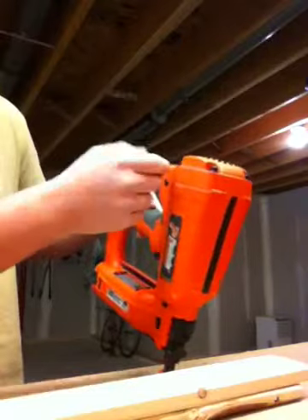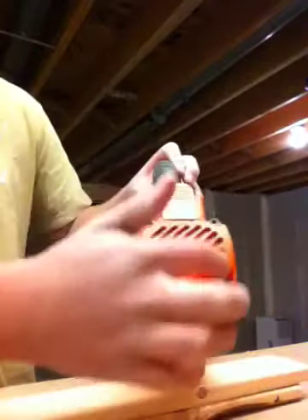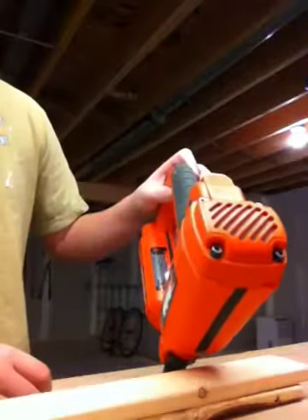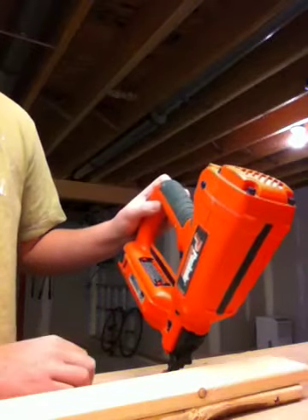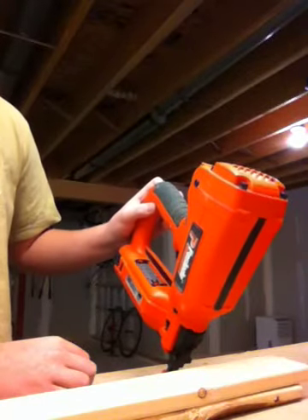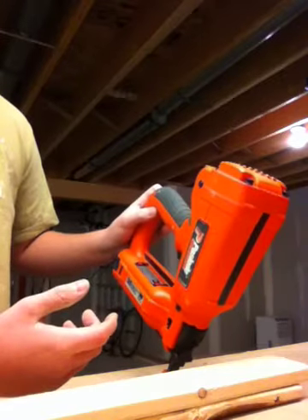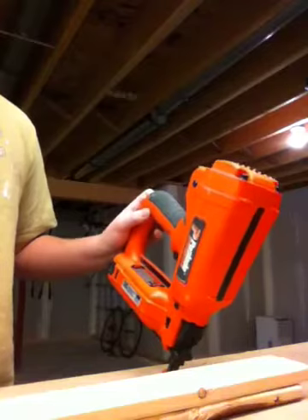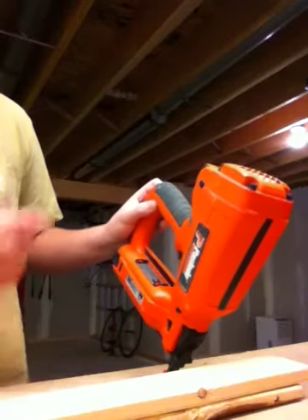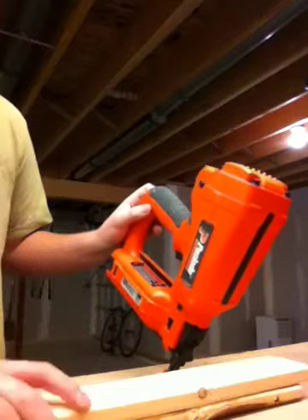It's very easy to clean if you need to maintain it — there are four little holes for an Allen wrench. It's a very good gun overall and I'm very impressed. I've had it for about 8 months and I only charged it once when I first got it. I've trimmed a movie theater, a hallway, and done a basement room at my cousin's house, and it works great.